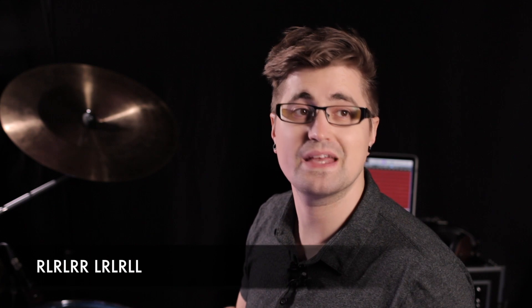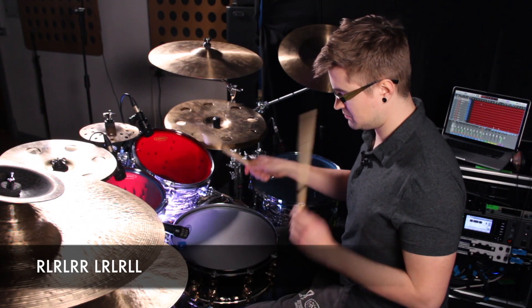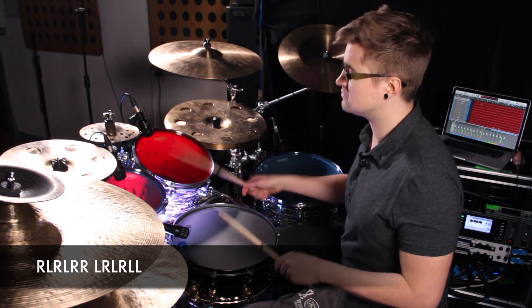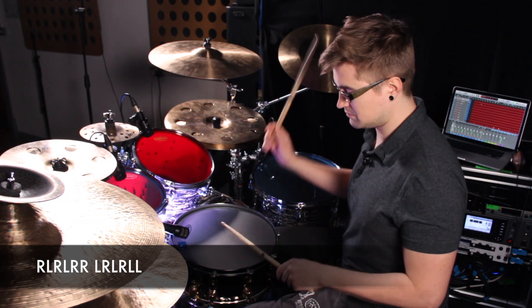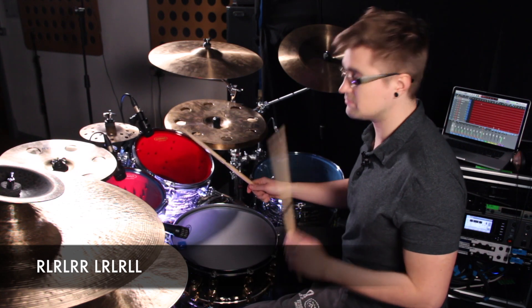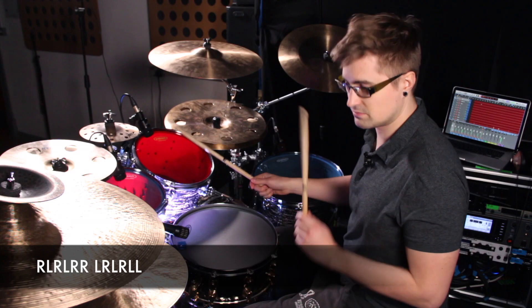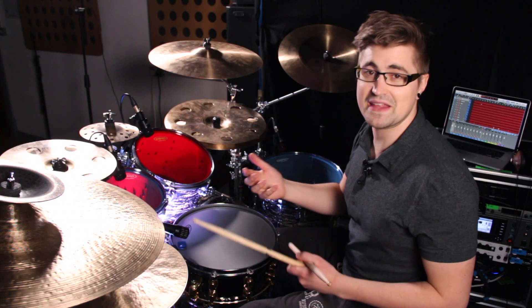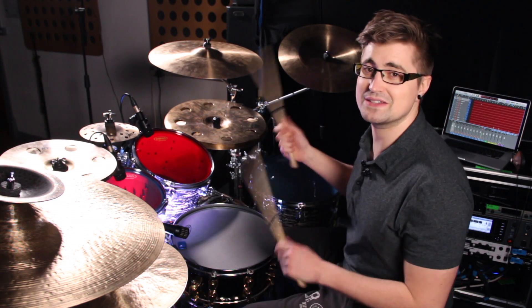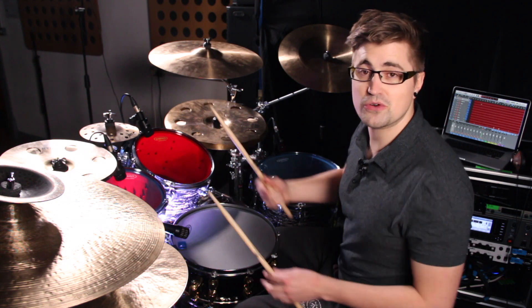Now if you loop that, it sounds like this. So that's getting to grips with the basis of the double paradiddle groove. But we were playing it there with no dynamics or anything, we're just trying to get the sticking right. So to make it actually groove, you've got to turn it into a groove.